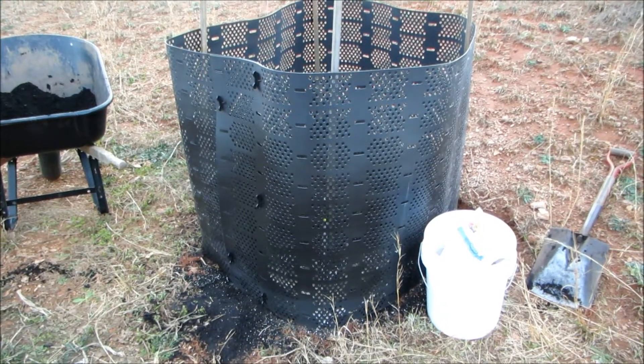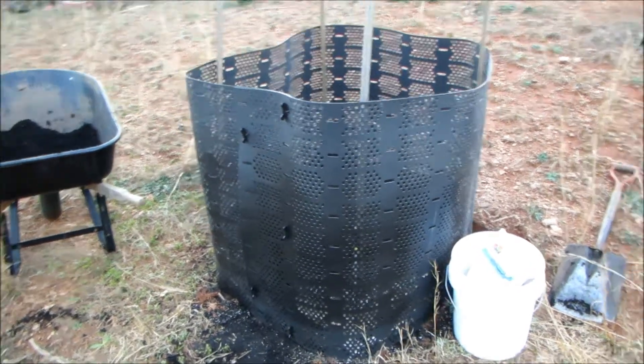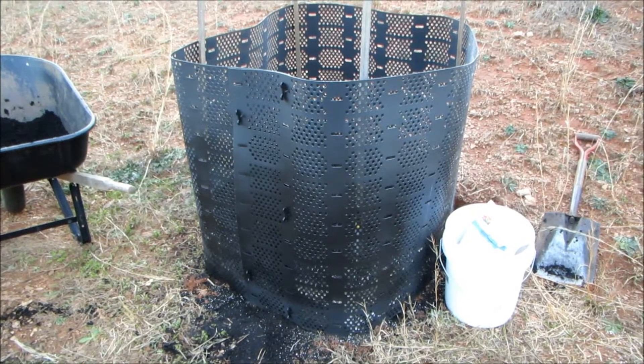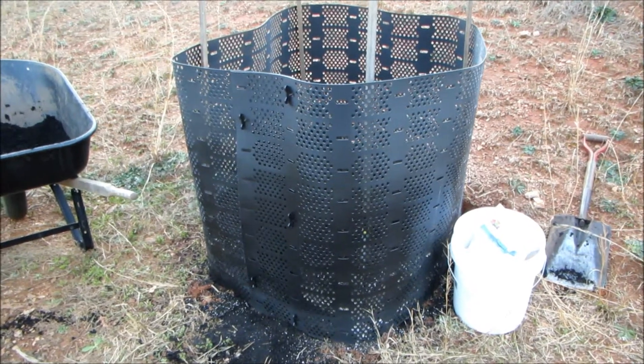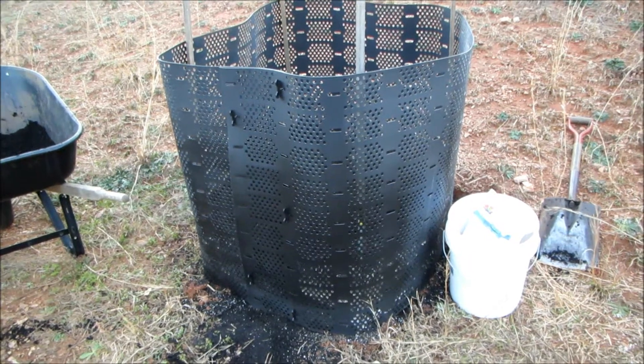Today I'm starting to set up the GeoBin. This is a GeoBin recycling container. You can get these on Amazon or from geobin123.com — they're under $30 a piece.